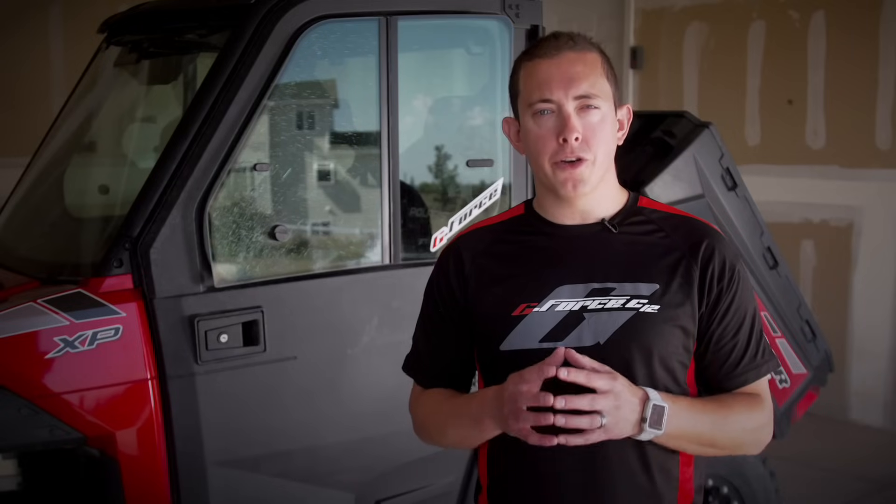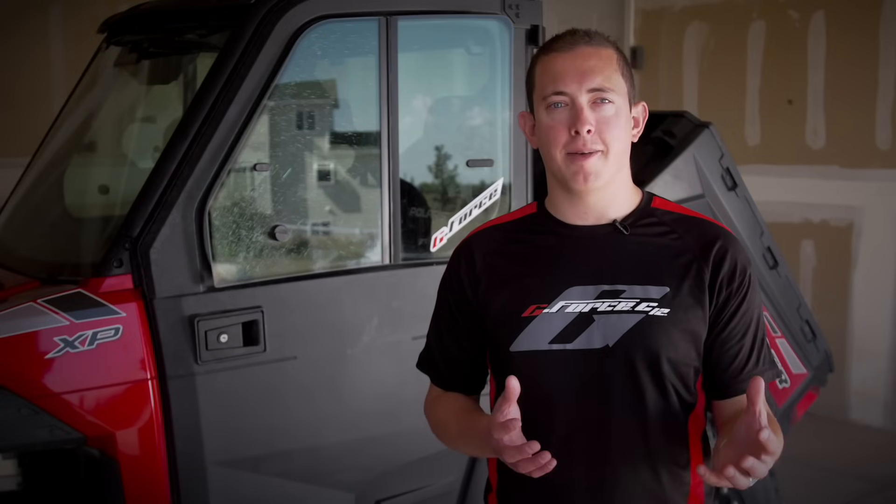Hi, I'm Drew Conkling, Belt Product Manager for Gates. Today I'm going to show you the proper way to install and break in Continuously Variable Transmission, or CVT, belts. Keep in mind this isn't limited to G-Force belts — this must be done with all CVT belts to ensure maximum potential and longevity of your belt. The fastest way to ruin your new Powersports Drive Belt is to simply install it and drop the hammer. So before enjoying your new G-Force belt, it's crucial to not only install it properly, but also to break it in.